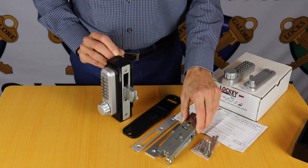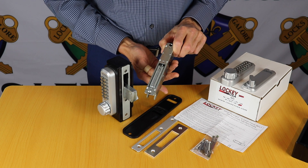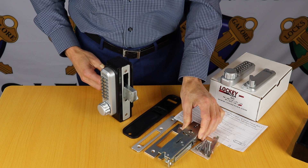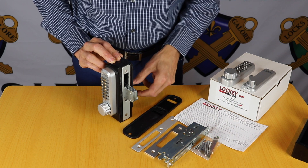The deadbolt itself, from the faceplate, is 41mm deep. So if you've got a 50mm x 50mm box frame on your gate, it will fit inside that without any need for other lockboxes — you can actually fit it inside your 50mm x 50mm square box channel.